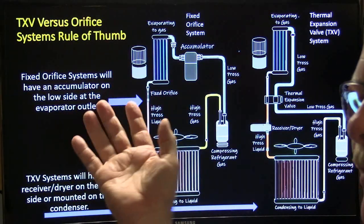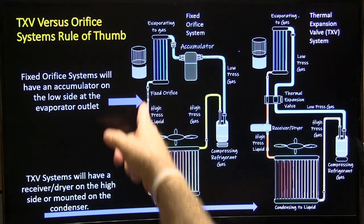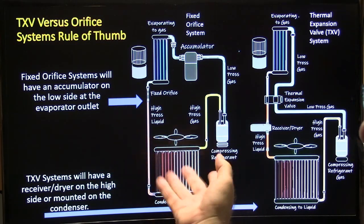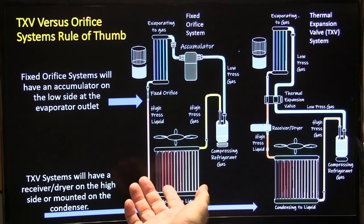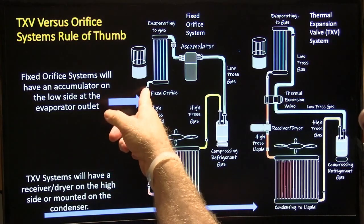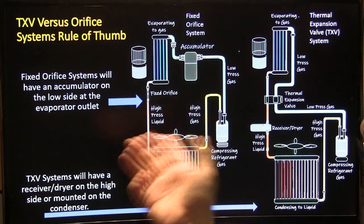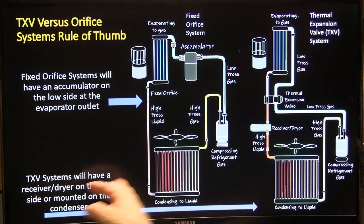On some Chevrolet pickups, they would put the orifice way out behind the grill right close to the condenser, which was really weird. Whenever you had to take the grill off to pull that orifice out, a lot of times the threads would gall when you went to take those lines loose, and you'd wind up having to replace the condenser — a big pain.